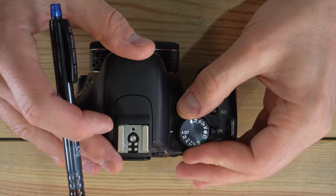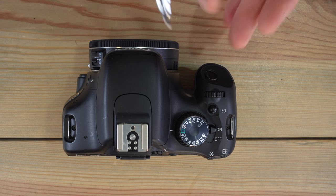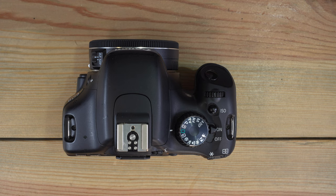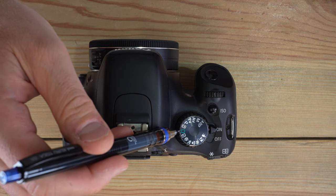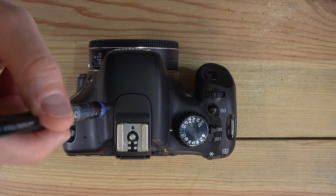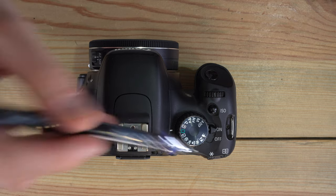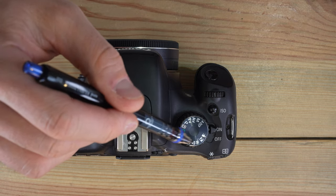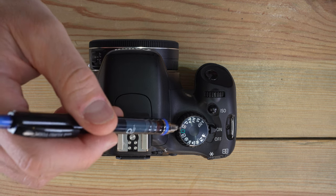Now let's go over the different modes on the mode dial. First is the green box — it basically makes this camera perform like a cell phone. All you can do is tell it when to take a photo; it controls everything else: flash, shutter speed, aperture, ISO, and scene modes. This is completely automatic. It's a good mode if you're brand new to this style of photography and just want photos to turn out while you learn the camera's button layout.